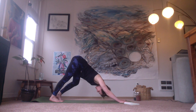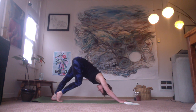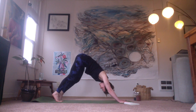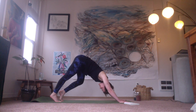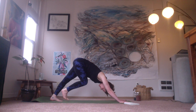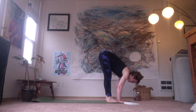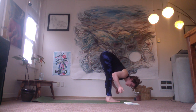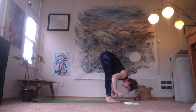Slightly bend one knee, reach the opposite heel towards the ground, and then switching sides. Bending one knee, reaching the other. Arms stay strong. And then walk your feet up towards your hands. If you need to shake the wrists, wiggle the fingers, just roll the wrists. And then making your way to stand — bend your knees, push down into your feet, and come up to standing.